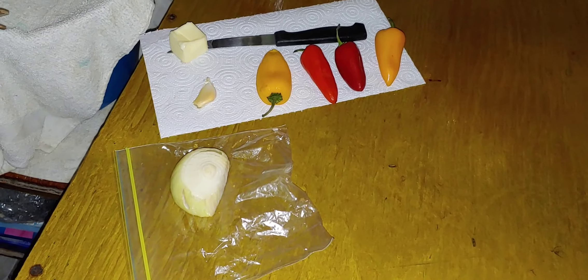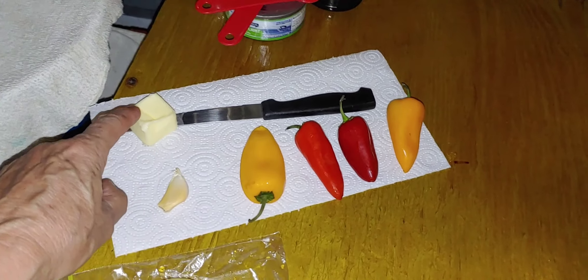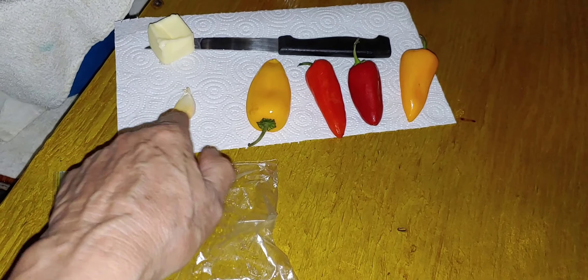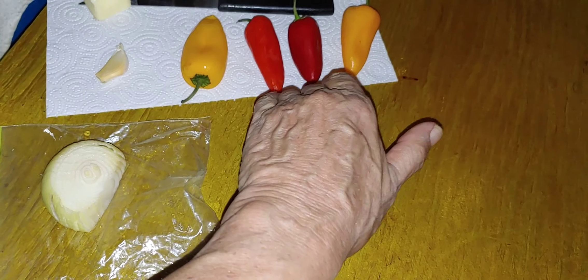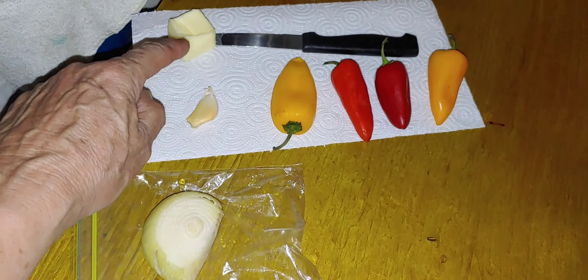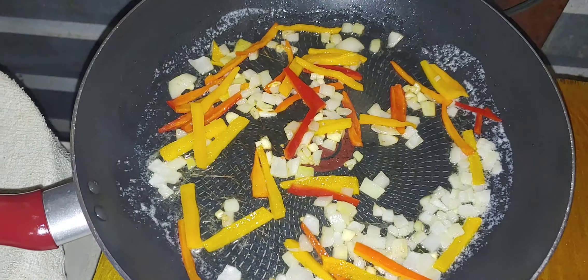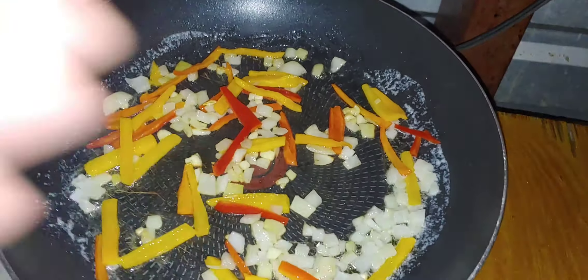Okay, step one: I'm going to melt a tablespoon of butter. I'll cut up one clove of garlic, two little yellow and two little red sweet peppers, and this entire onion — chop them all up and sauté in the butter. Oh, I wish you could smell this — the garlic, the onion, the sweet peppers!